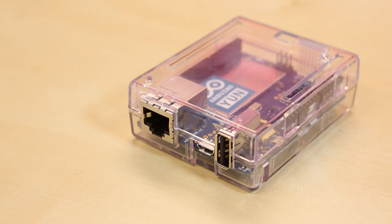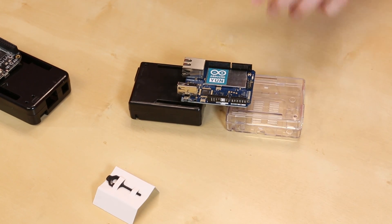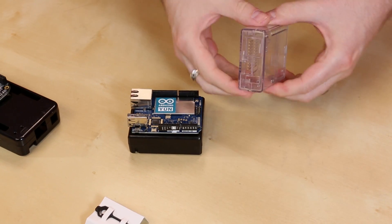First up, we've got new enclosures for the Yun. We have them in the clear and the black. You can see the Yun there. These are all from the same makers who make the Pi Tin cases. They're really nice, really inexpensive, and they're easy to use.